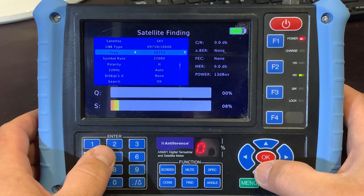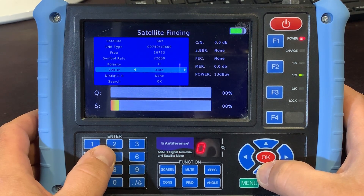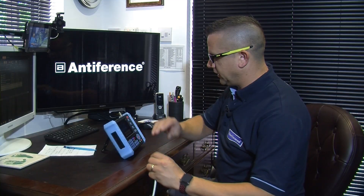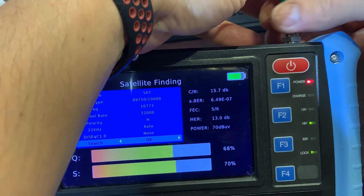We click OK, and now the frequency, symbol rate, and polarity are set. We probably don't need to worry about the others for the moment. The 22kHz tone is left on auto, and DiSEqC is switched off because we're not using that here. Next, you'll need to connect up your dish and start aligning it — make sure you set the direction correctly, then set the elevation correctly, and the skew of the LNB. Once all those things are in place, you can start trying to get the dish aligned.